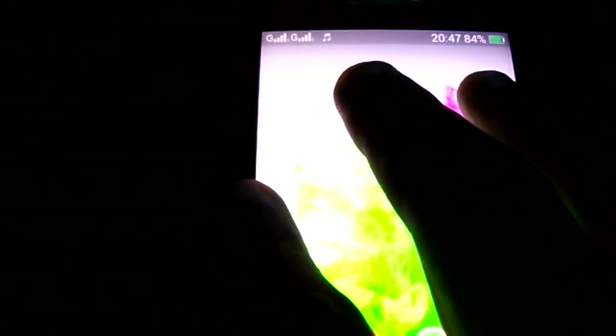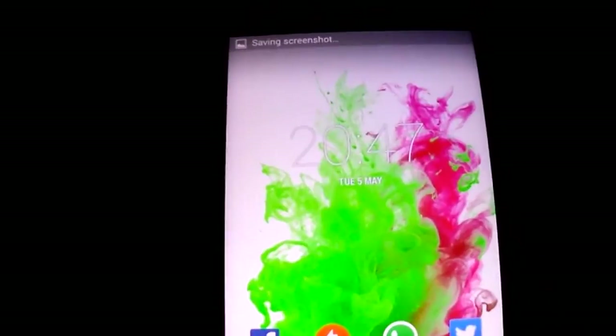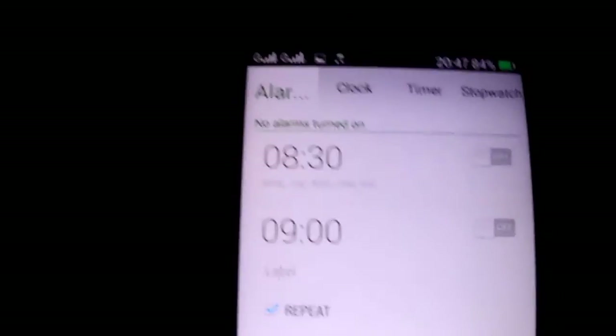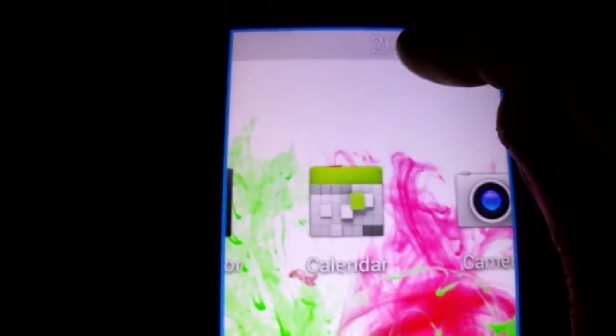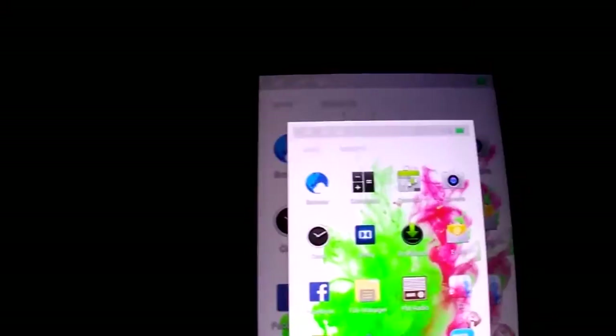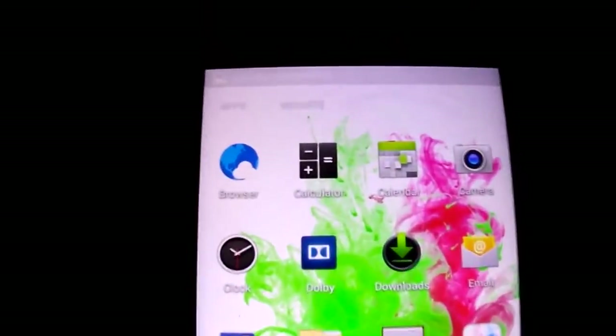You have this feature with three fingers — it takes a screenshot. If you press three times on the screen, it will zoom, as you see. One, two, three — makes the zoom. One, two, three — to take it off. With three fingers, a screenshot. It's nice.